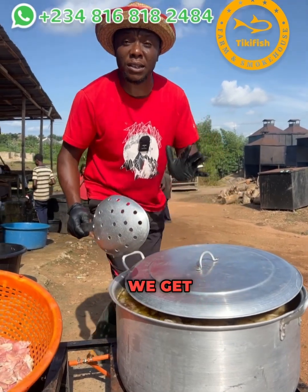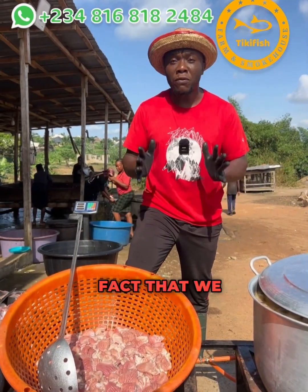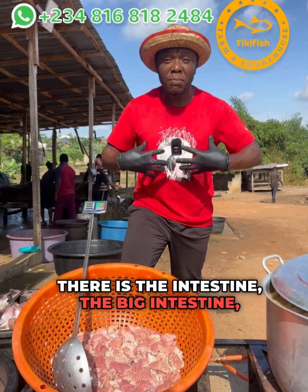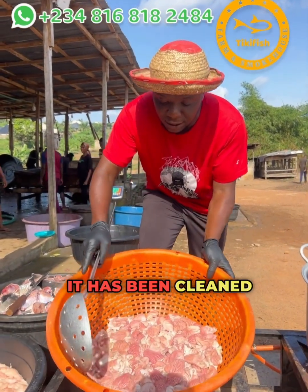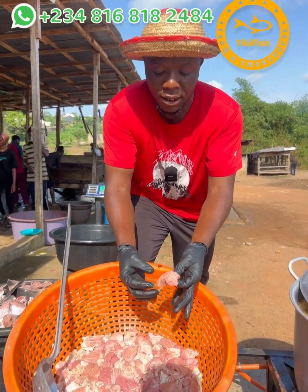There are a lot of things we get from catfish when we process it, apart from the fact that we smoke the fleshy part. There is the intestine — the big intestine, some people call it gizzard. It has been cleaned and gutted. Can you see this is the sack in which the catfish stores the food when you feed it.